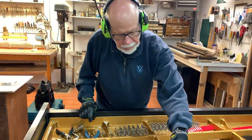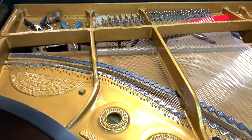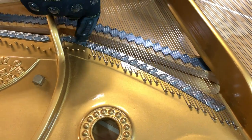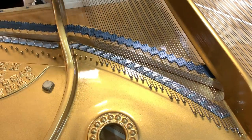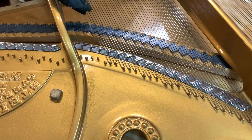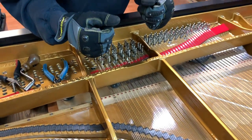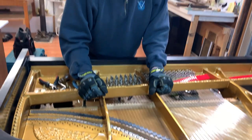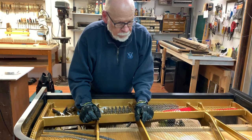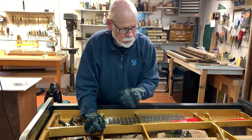Backing up just a little bit, you can see that these bars in here are there because this part of the string has to sympathize with the speaking length of the string, and that gives the Steinway that brilliance that pianos of this quality have, and gives you the projection that you need to really punch the sound out.